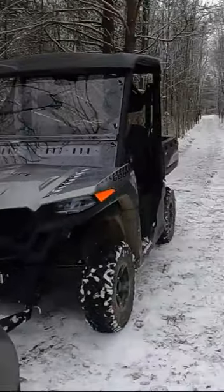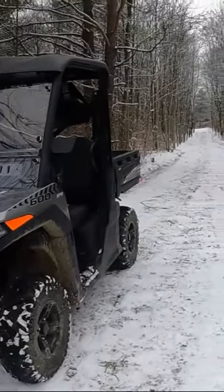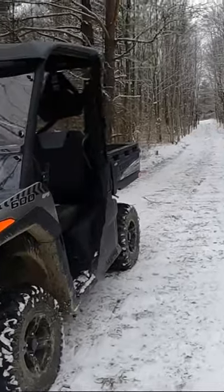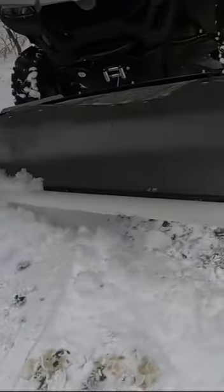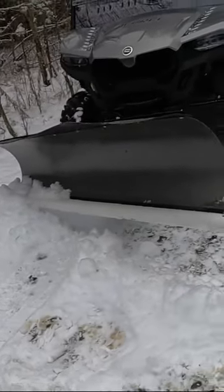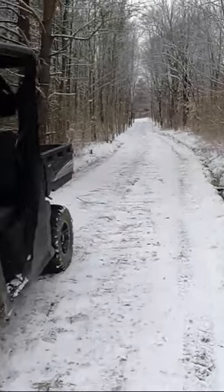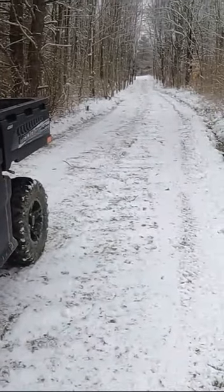Hey guys, welcome back to camp. As you can tell, got a couple inches of snow today. Plowed my gravel driveway here — normally I won't even mess with it, to be honest with you. But this summer I thought I'd try that little trick where you take a piece of PVC and put it on your plow to try to save yourself from digging up your gravel.